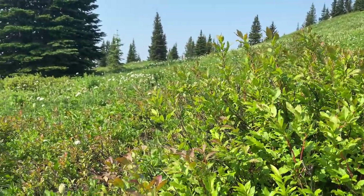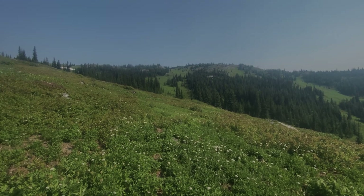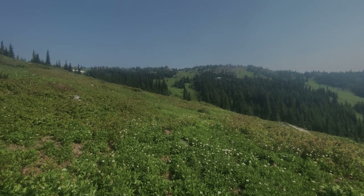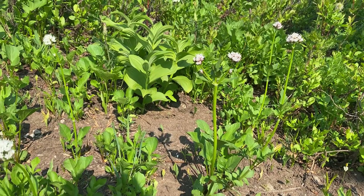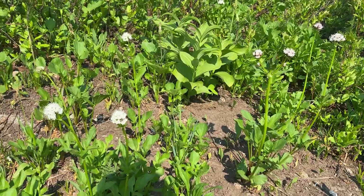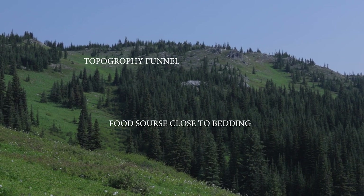Join me this week as I go through some tips and tricks on how and where to hunt mule deer in the high coastal mountains of British Columbia. We'll cover everything from glassing tips, food sources, how we approach the hunt, and where the high percentage zones are to locate mule deer.